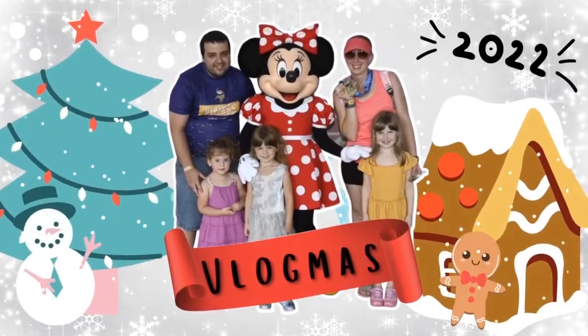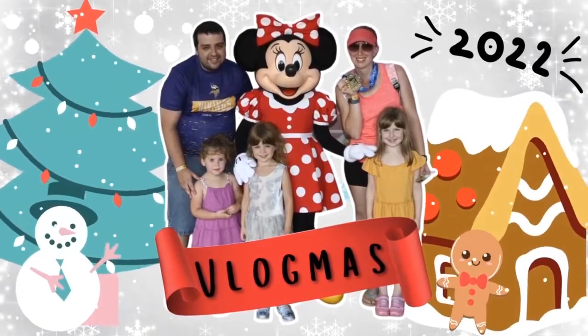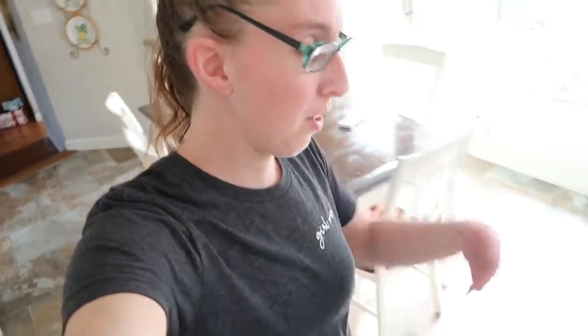You know it's pretty much lunchtime. We wish you a Merry Christmas. It is another day. I think we're on vlogmas day six now. We got a Christmas tree up, finally. I'll show you.